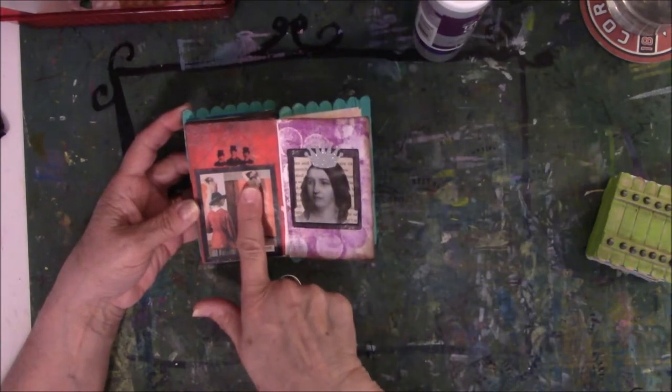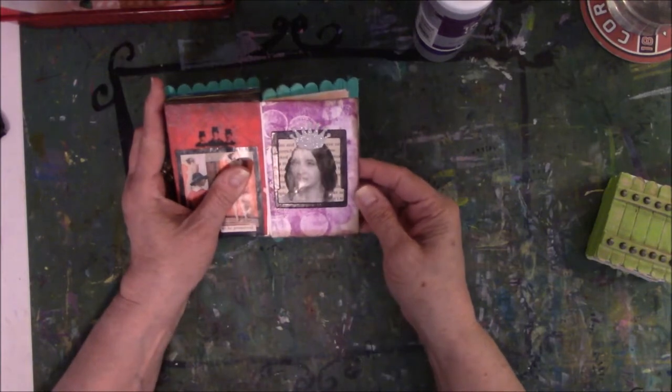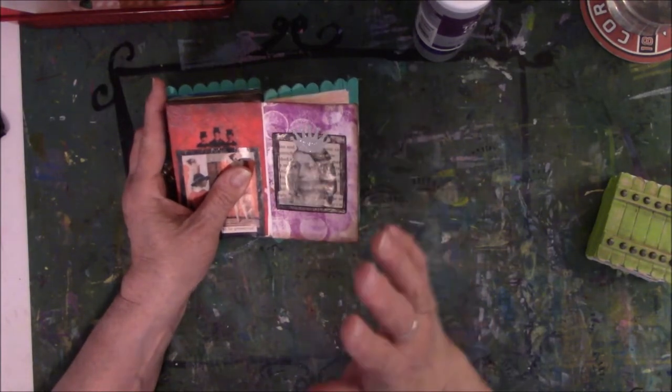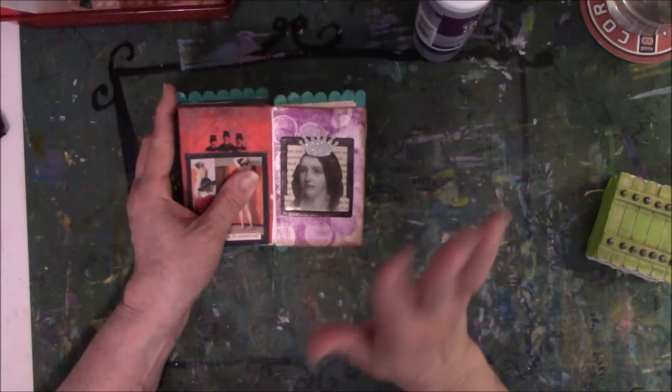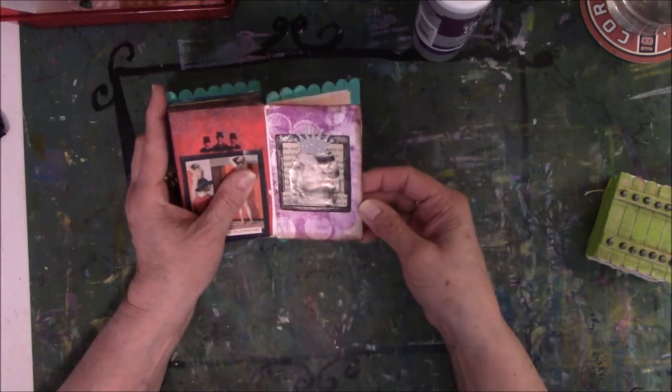There's nudity on that page — I forgot to put the post-it note over it. I don't want to get sacked by the YouTube police. I don't care if she's naked — you can't see anything but her butt. But you know how that is.